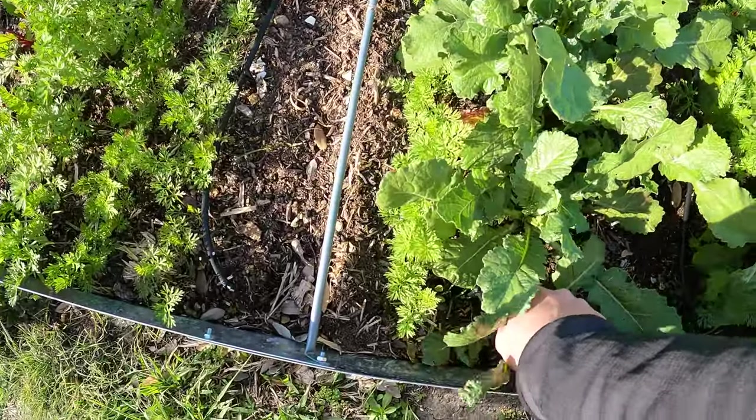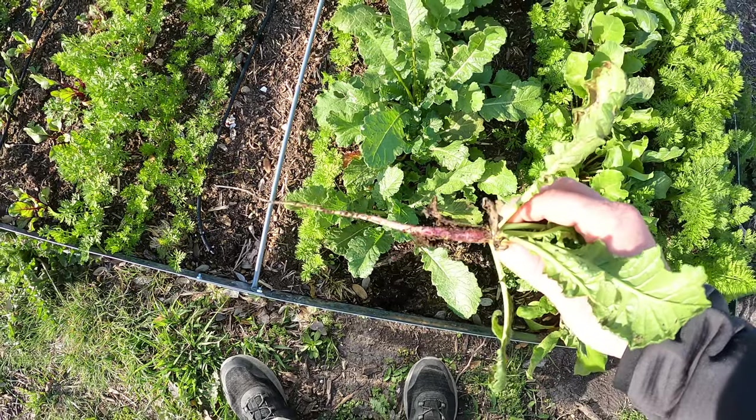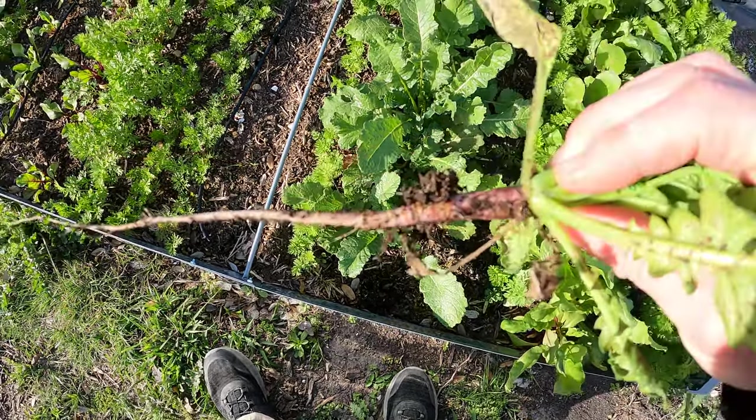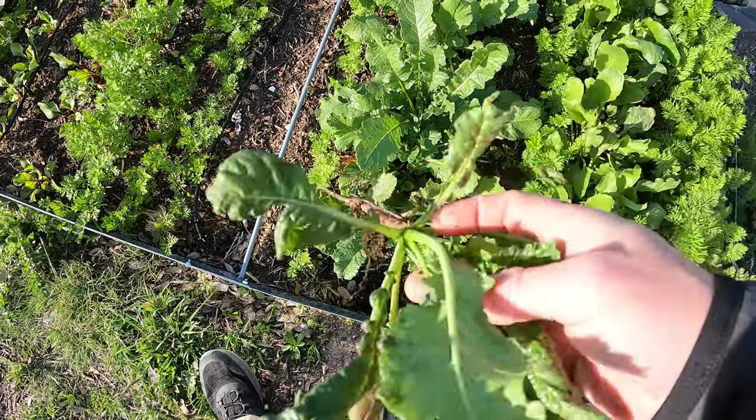Let's go ahead and start picking them now. This small one here is definitely probably nothing — yeah, it is. It's a daikon style radish. Really long roots but they're purple — a rainbow purple radish is the name of it.